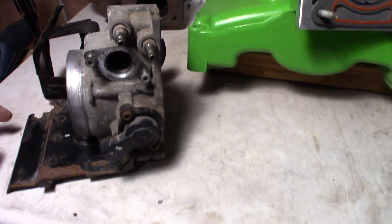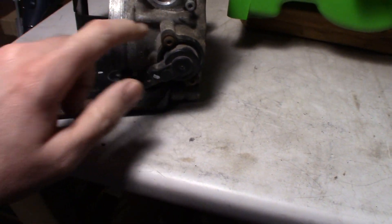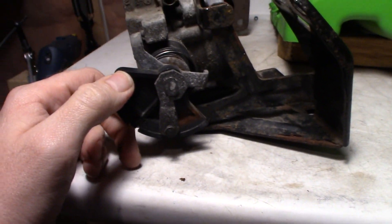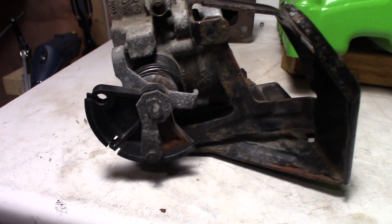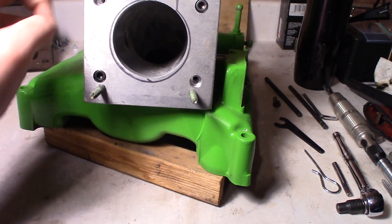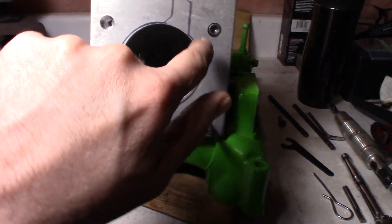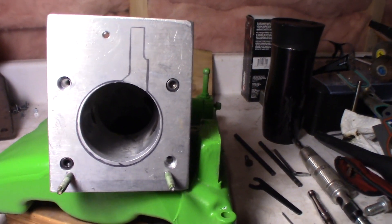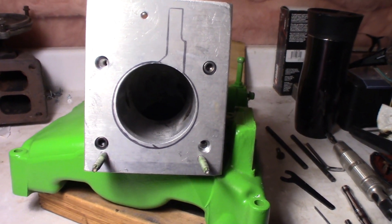Another nice thing about this throttle body is it also uses your GM sensors from your 3400 — so your TPS and your idle air control change right over. When installing on a 3400, I've basically just had to drill out this hole a little bit larger to fit the throttle cable in there. For the gasket, I usually just get a roll of gasket paper, trace out my marks, put the holes in it, and trim it to fit before putting the plenum on — that way it matches everything properly.